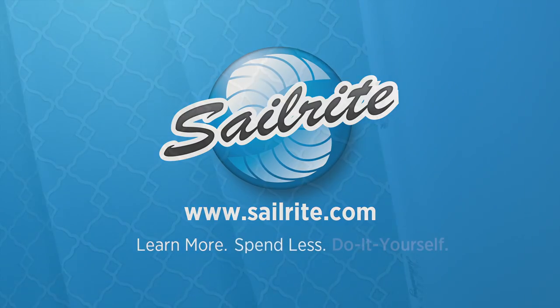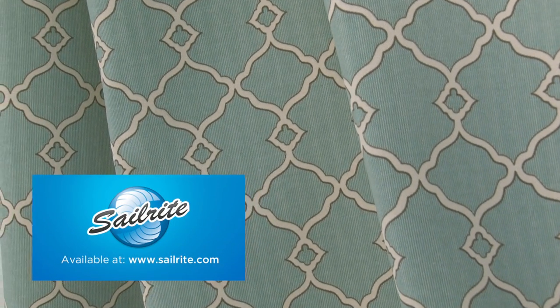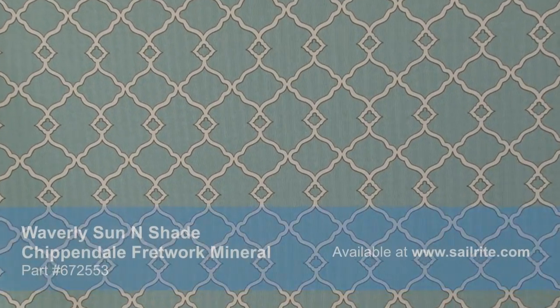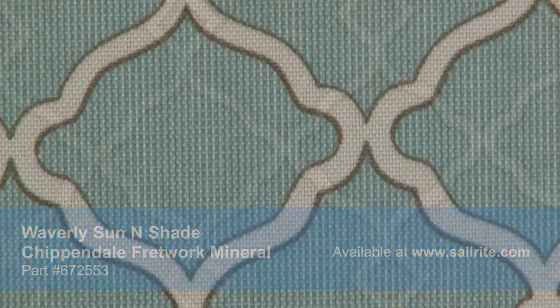This video is brought to you by Sailrite. Waverly Sun & Shade Chippendale Fretwork Mineral Fabric is a breathable spun polyester fabric from the Waverly Sun & Shade Collection — a durable outdoor fabric collection offering a wide range of colors and designs to coordinate with any home decor.